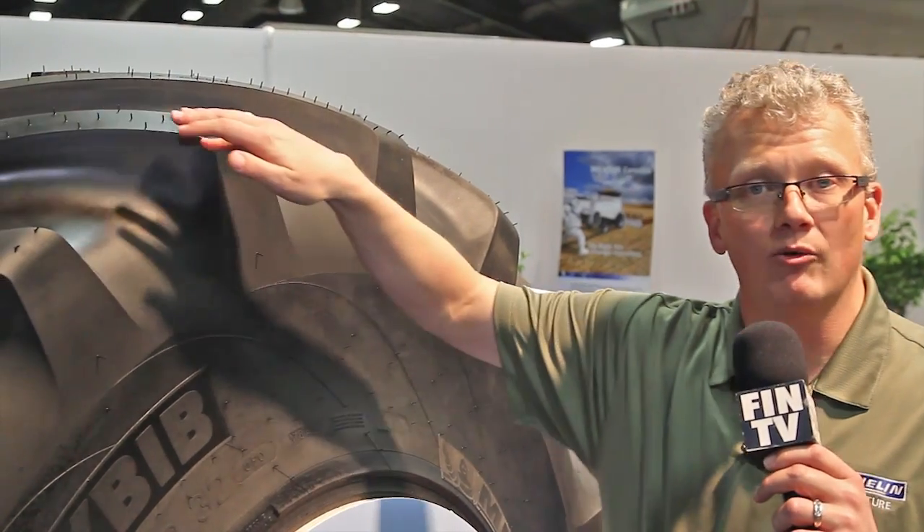Another big advantage to the Michelin Cerex Bibb is stubble damage resistance. If you look at the lug design, it features a lug swept back so stubble can evacuate — it hits and slides across the tire. This is very important in minimum tillage and strip tillage situations when you're driving over that crop.